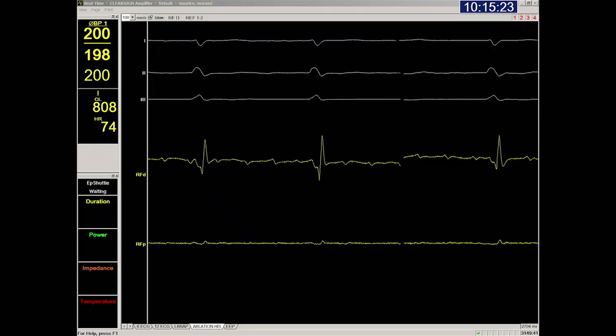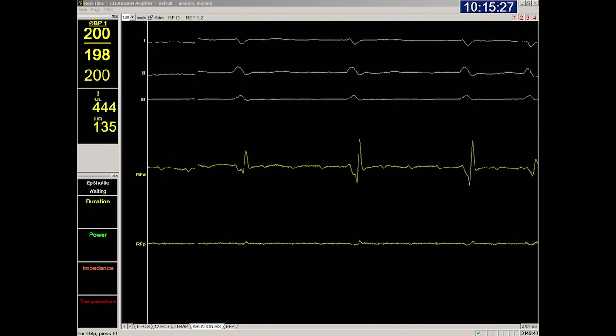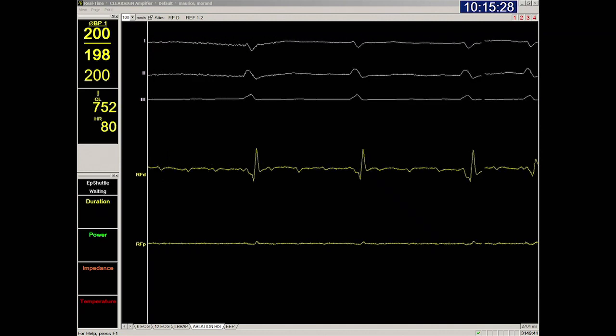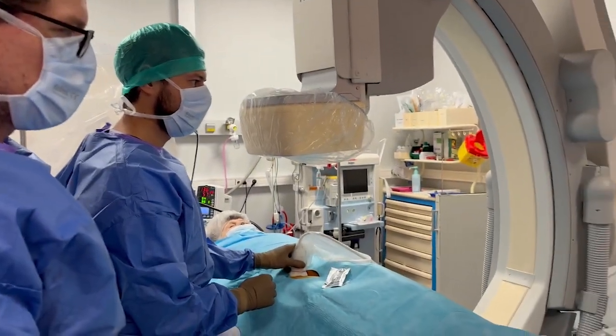In this video we will show you how to perform AV nodal ablation. The patient was implanted with a left bundle branch area pacing lead and an RV backup pacing lead three weeks prior.